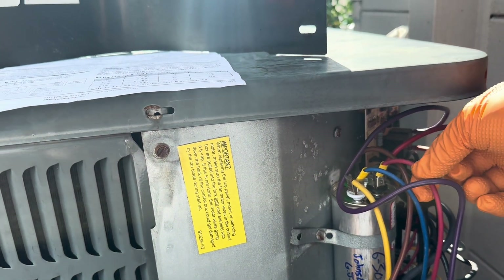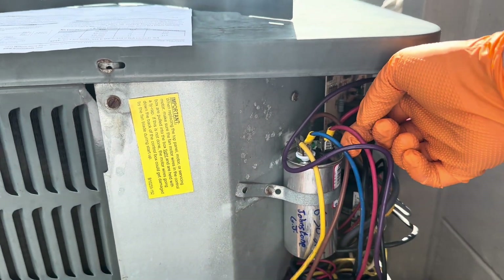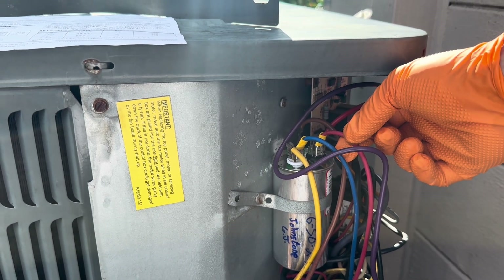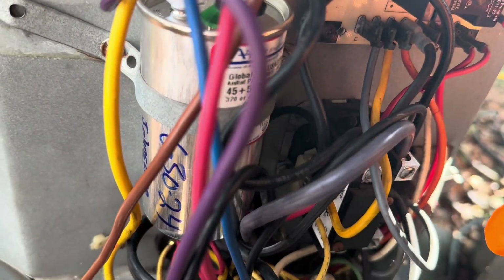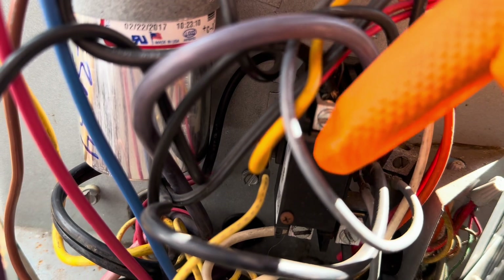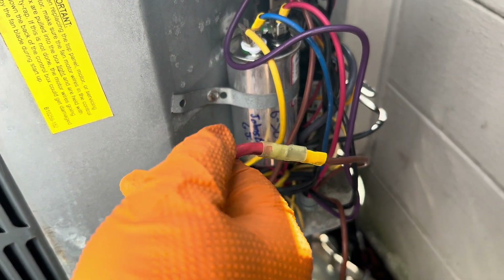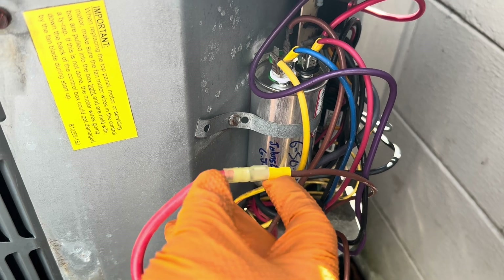Step one: crimp a female spade terminal on the red wire from the ICM — that goes to the common on the capacitor. Step two: disconnect the factory-installed compressor run wire from contactor terminal two. Here's the contactor — terminal one is on the right, terminal two is on the left. I disconnected the run wire that goes to the compressor, and that's this red wire right here.